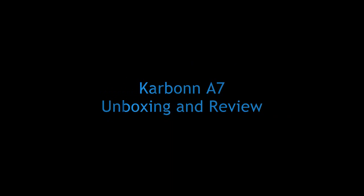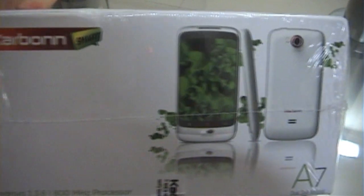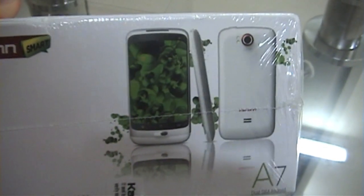Carbon Smart A7 Unboxing and Review. This is the Carbon Smart A7 Dual SIM Android Phone box pack with an 800 MHz processor. The main features include Android 2.3.6.